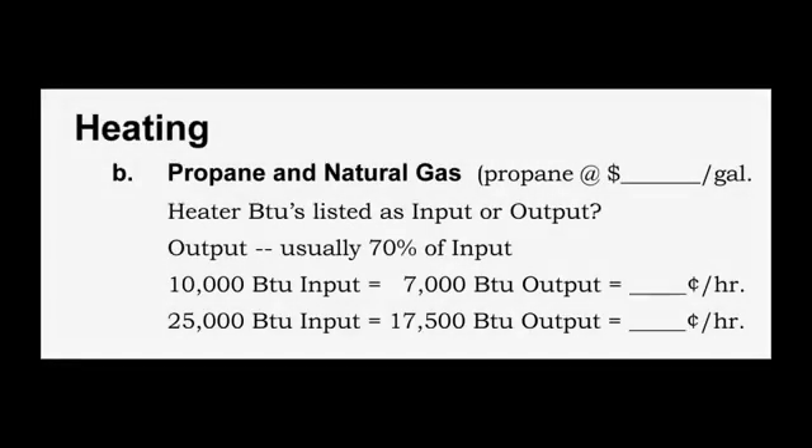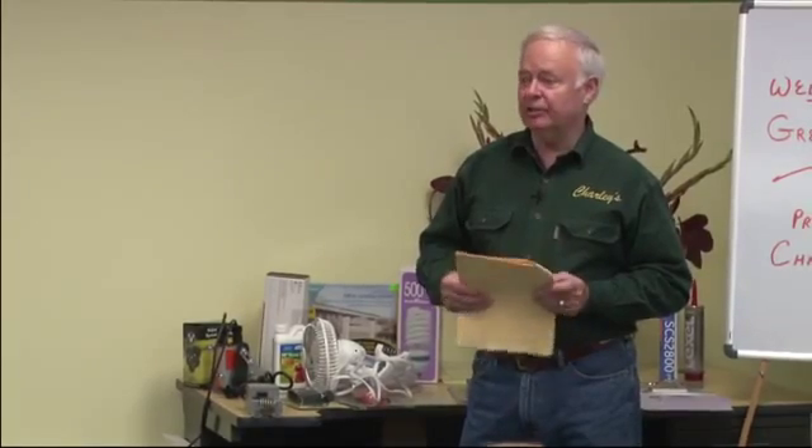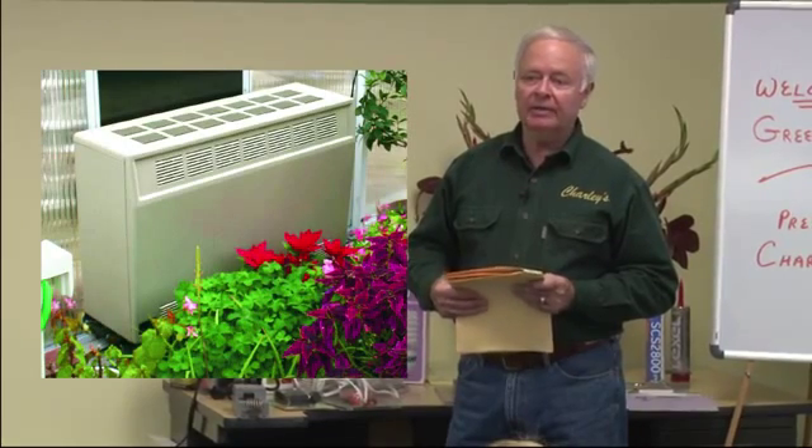Propane and natural gas heaters are more effective in a larger greenhouse. If you've got a large greenhouse that needs a lot of heat — say 20,000 to 30,000 BTUs — you need to consider propane or natural gas and compare the cost of heating per BTU in each system. They cost more initially but have potential to save on heating costs. Plus, if you lose electricity, many gas heaters will run without it. One brand you can safely use is Empire, and they will run with or without an electric fan.